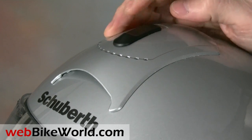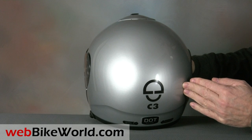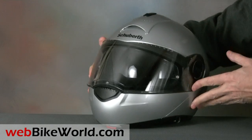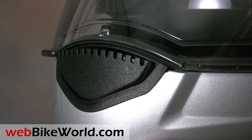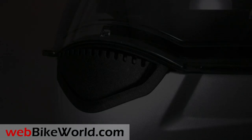The C3 does not have rear exhaust vents, but it does have a system to limit CO2 buildup inside the helmet. The chin vent on the C3 works very well. This is standard C3 design and it's comparable to the European version. The chin vent snaps open and closed, and although the air has a slightly convoluted pathway, the system provides excellent ventilation.